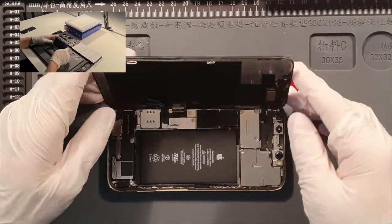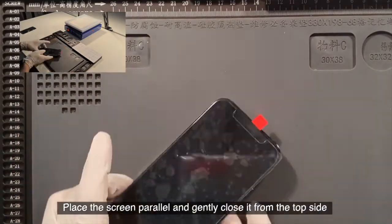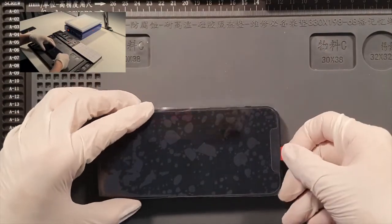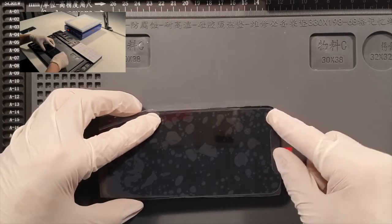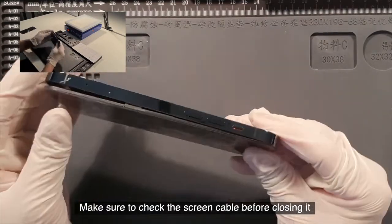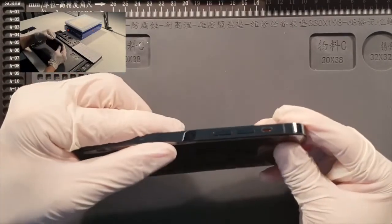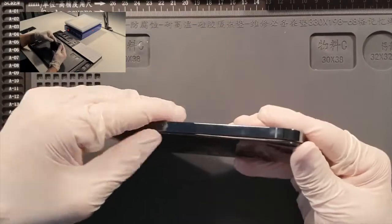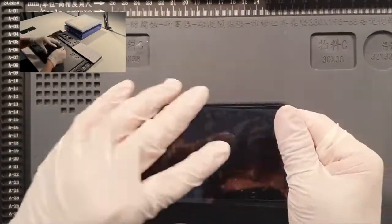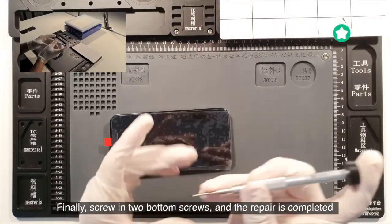Place the screen parallel and gently close it from the top side. Make sure to check the screen cables before closing it. Finally, screw in the two bottom screws and the repair is completed.